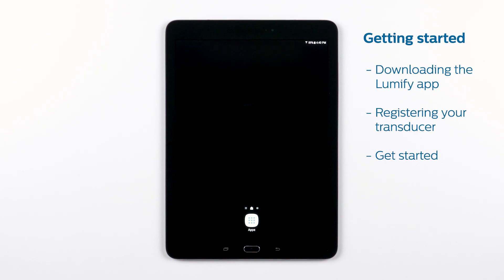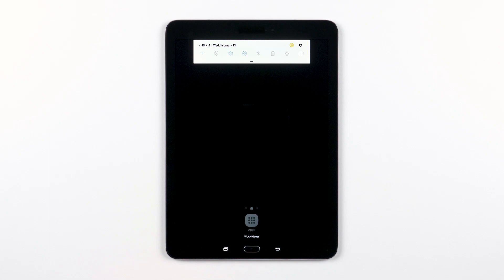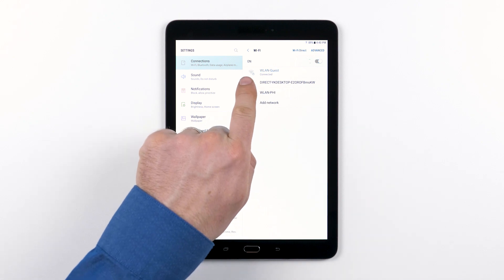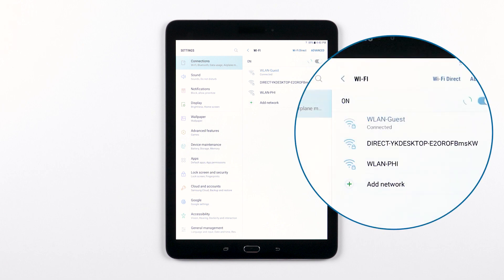First things first, you'll need to make sure your device is connected to the internet via a Wi-Fi or mobile network. We can't go over a detailed explanation on how to connect to the internet on all the possible devices you might want to use, but in general, you will find connectivity options within your device settings. One tip to keep in mind: if you are using an airport or hotel network, you may be required to agree to their terms of use before you are able to connect to the internet.